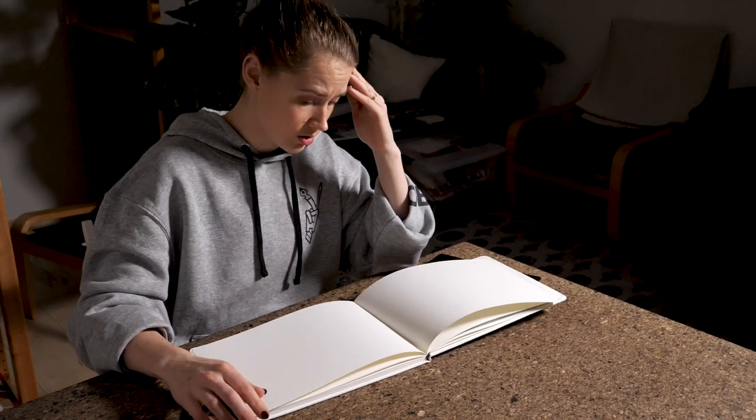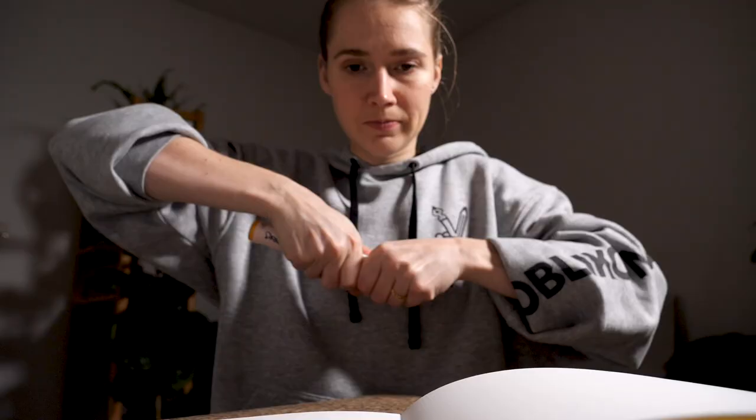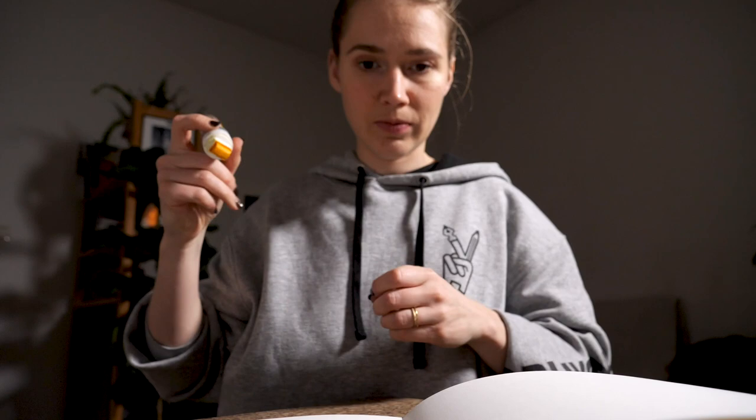Ever had a problem filling up your sketchbook? Well, there's a nice hack you can use to motivate yourself. It's fun and quite simple.